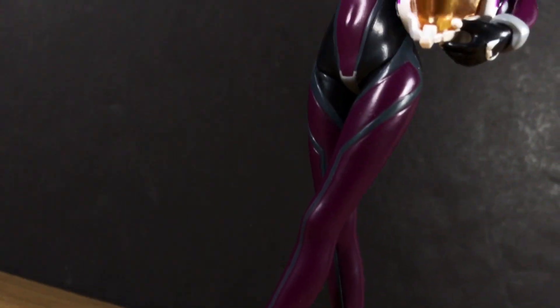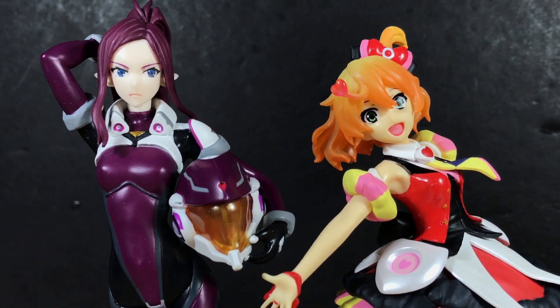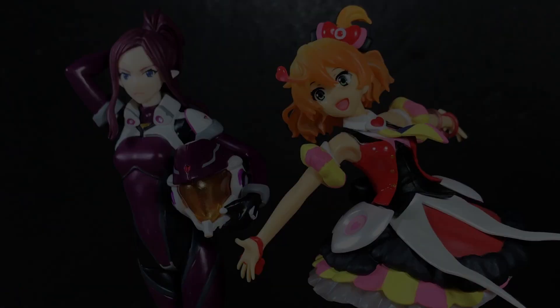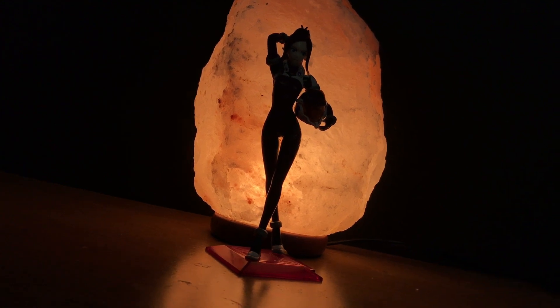Otherwise, that's all there is to the Figuarts Zero Mirage Farina Genus. It's slightly overpriced for what it is, nevertheless it's a neat little collectible and probably the best representation of the character in figure form to date. Anyway, that's all from me, thanks for watching, and I'll see you next time.